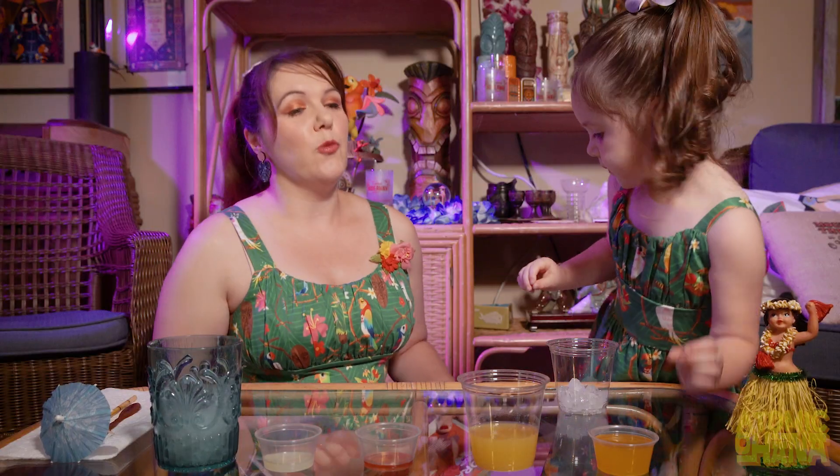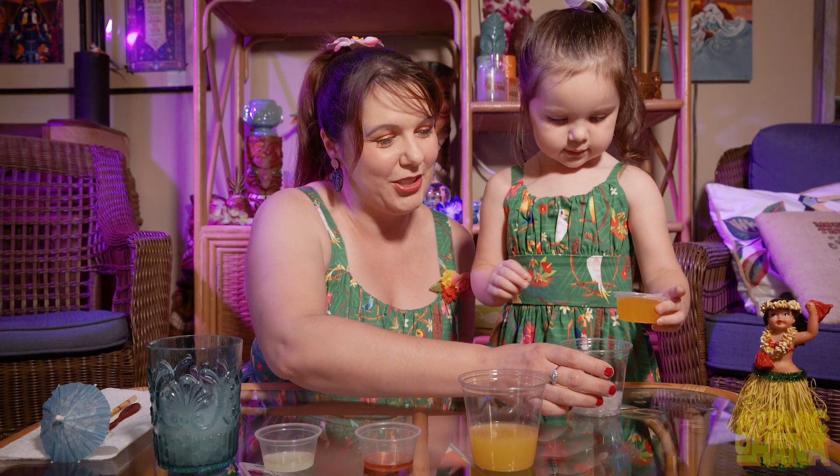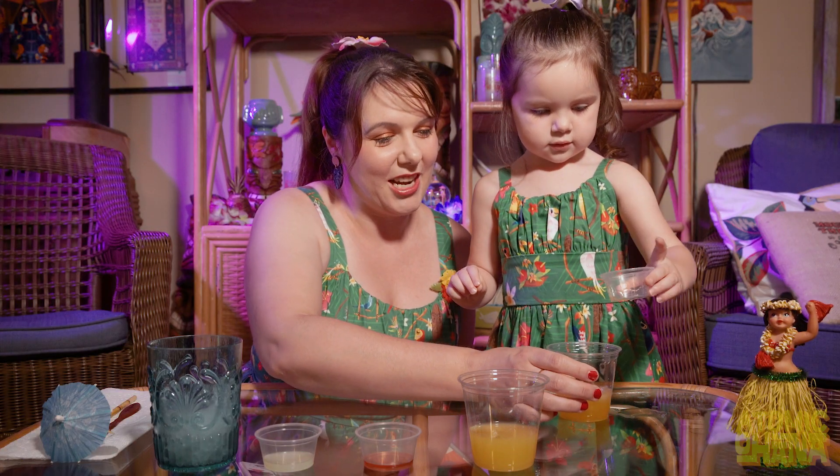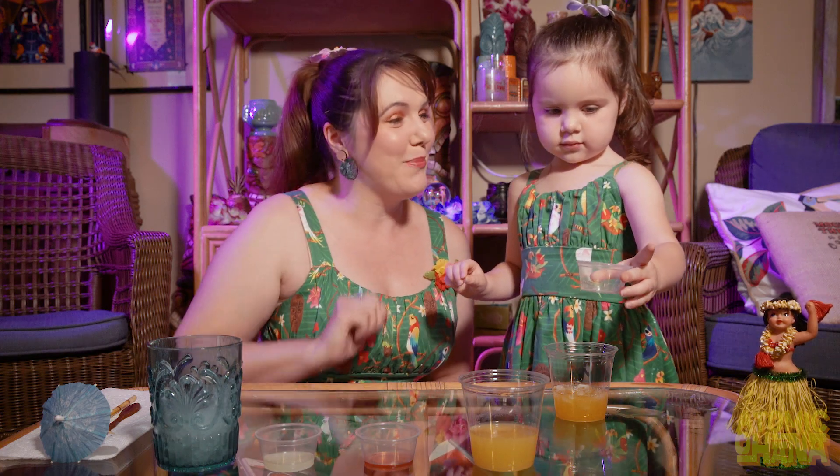And we add one and a half ounces of passion fruit juice. Try and get it in the cup — good job! And then two and a half ounces of pineapple juice.